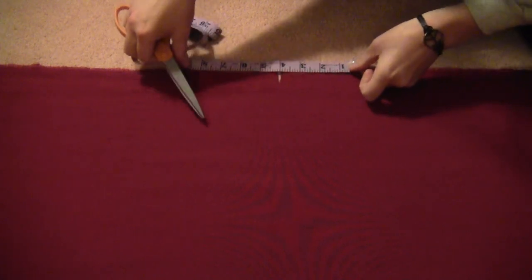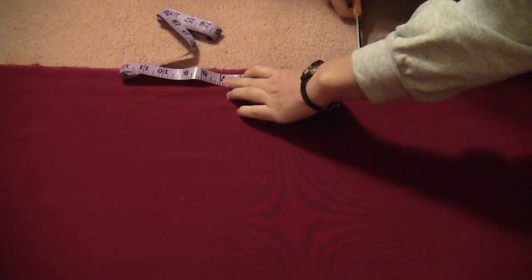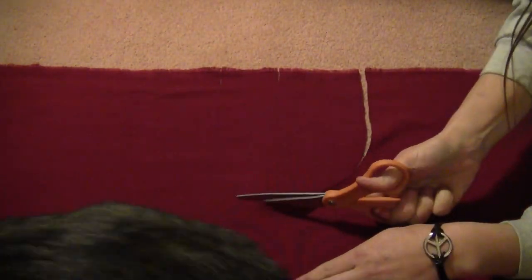Next, cut out the neck hole — cut a hole that is 7 inches across and 7 inches deep. That's why you added the extra 7 inches to your measurement, and that will form the neck hole.